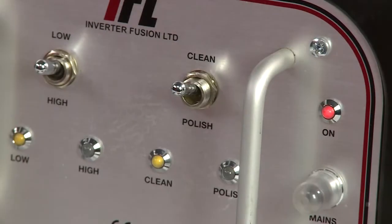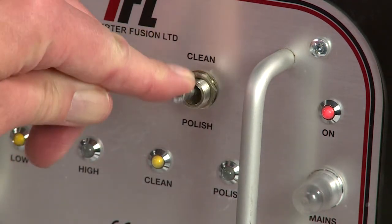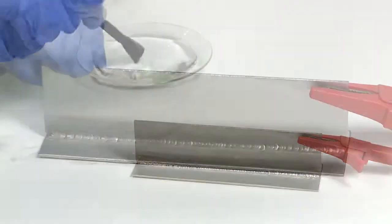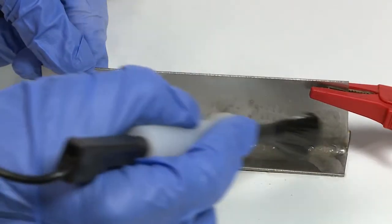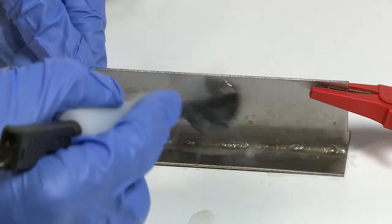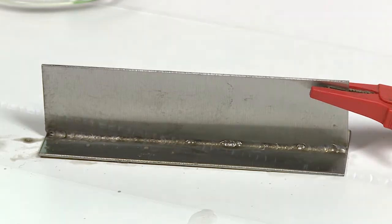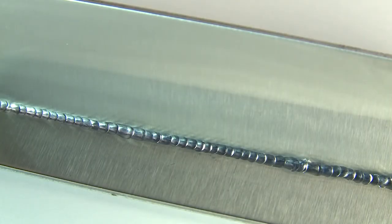To further improve the appearance, select polish mode using the right hand switch. Dip the brush into the polishing fluid and repeat the action. This does not give a mirror polish finish, as that can only be achieved using a buffing wheel and fine abrasives, but it does produce a polished finish including the weld joint.